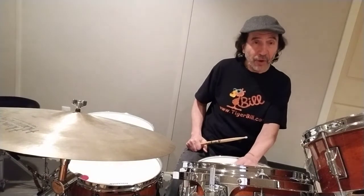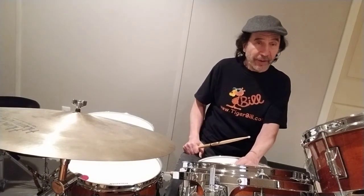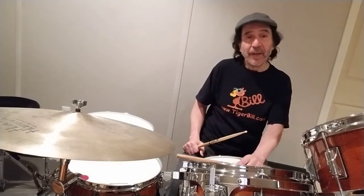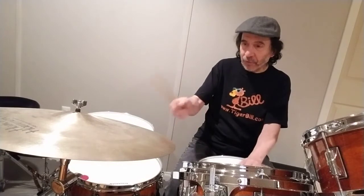That cross stick is going to be played on 2: 1 and 2 and. And the '4 and' is going to be played on a small tom: 1 and 2 and 3 and — 1 and 2 and 3 and 4 and. Now all together, that's the money beat turned into the cha-cha. Let's check it out: 1 and 2 and 3 and 4 and.